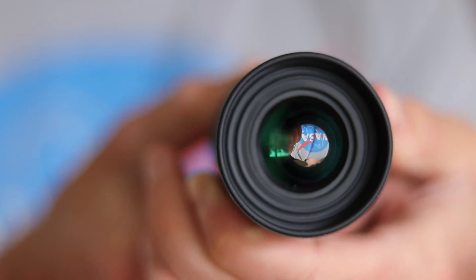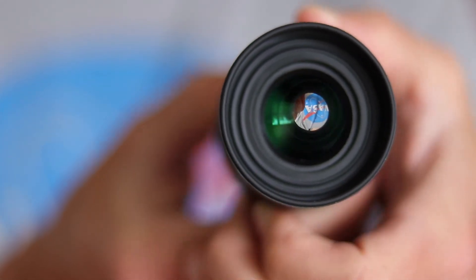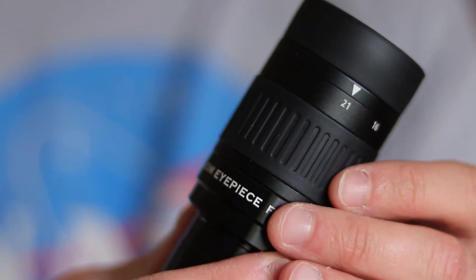If that's the case, why doesn't everyone just buy one zoom eyepiece and call it a day for their eyepiece collection? The simple fact is that when you're introducing this internal Barlow lens and these different layers of glass that have to shift, you're also going to be introducing some aberrations and imperfections in the image that you see. Before we go outside and put this lens to a real-world test, it's important to understand how to figure out the highest useful magnification for your telescope, be it for this zoom eyepiece or any other one you may own or look to buy.